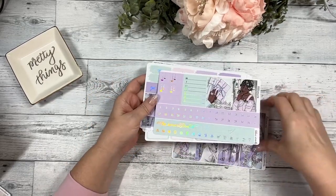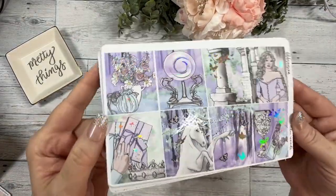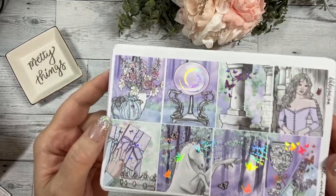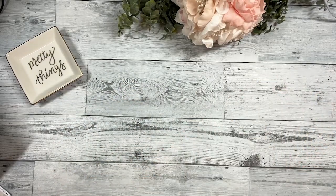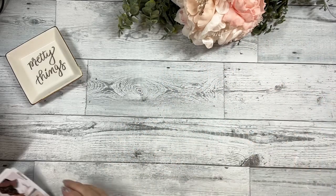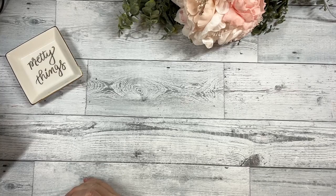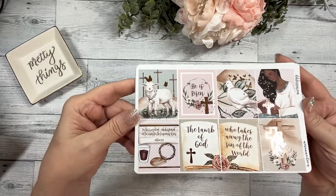This collection will also come available in the Hobonichi Weeks overview or Hobonichi Cousin overview and a matching journal kit — Lilac Woods, silver hollow foil. This will probably sell out pretty fast. We pre-print and cut an amount we think will last a while in the shop, but sometimes it does sell out. We do have a notification option if you want to be emailed when we restock.